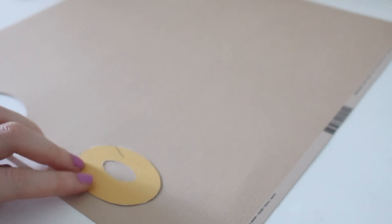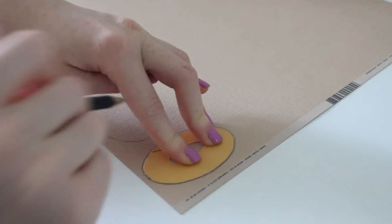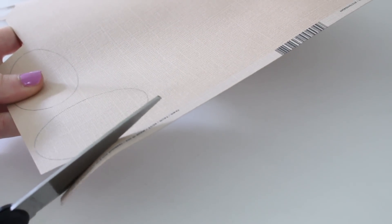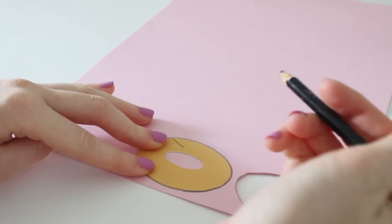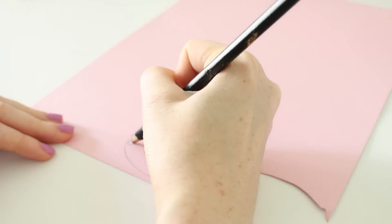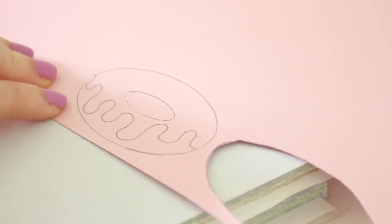I'm going to start with the donut one. I'm just going to trace my stencil onto my scrapbook paper, and I'm making two because you need a front and a back to glue together. You can also use an exacto knife to cut out the little hole. For the icing, I'm tracing onto some pink scrapbook paper — you can use whatever color you like — and now I'm just going to draw and cut the icing part out.